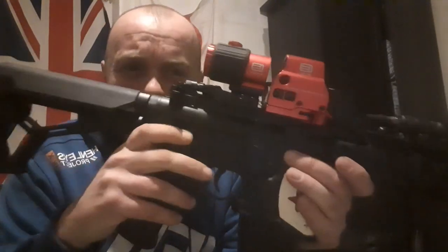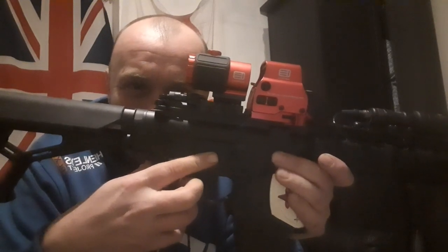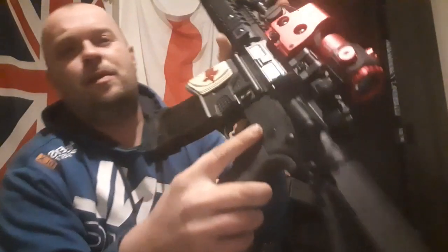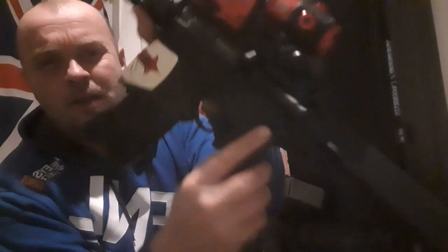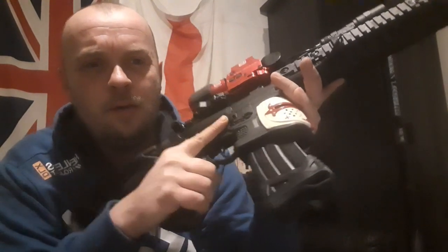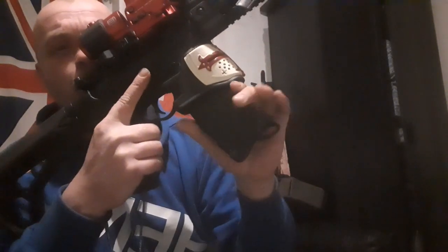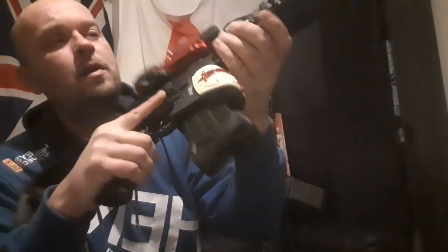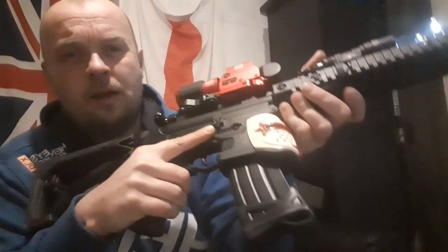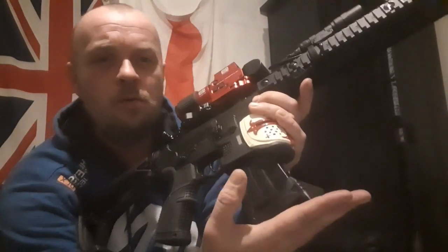I've obviously taken that little skull off there — that was way overkill. Both gone off both sides. Magwell sleeve — I've changed it. I've gone for this one because it's a bit more easier to deal with. Like I said in another video, if you drop that, it protects it a bit. Plus, if you're shooting and put it on the wall, it's quite handy.